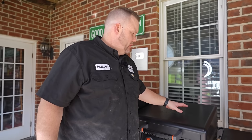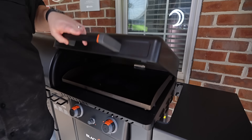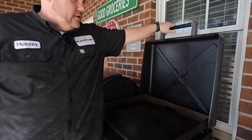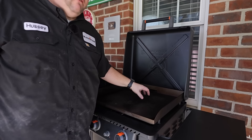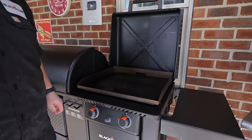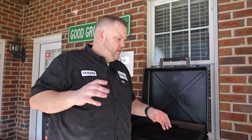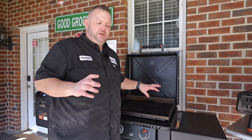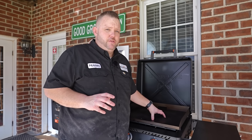All right guys, we are going to start with the griddle. This is a Blackstone Griddle, so we're going to start with it. This is a 22-inch griddle. It's got a hood that hinges, which makes it really nice. 484 square inches of cooking space, so it's a little bit larger than a typical 22-inch. We've already done some cooking on this and you can put quite a bit of stuff on this 22.